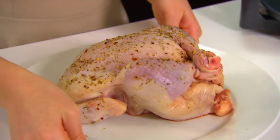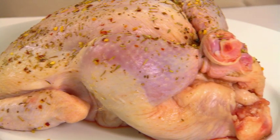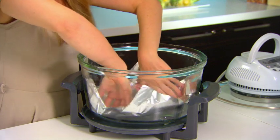To prove how simple it is to use, I'm going to roast the chicken in four easy steps. I have my stuffed and seasoned chicken here, ready to go straight into the oven. A good idea here is to line the base of the bowl with foil to catch the drippings and prevent any mess.